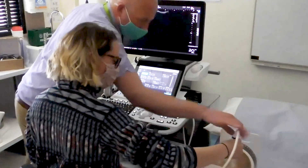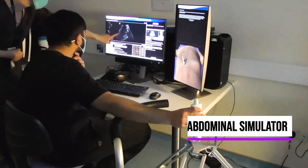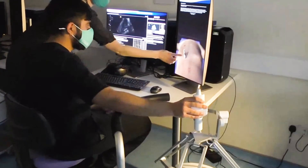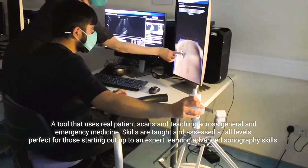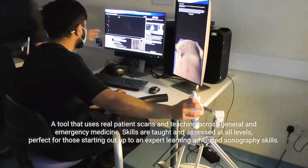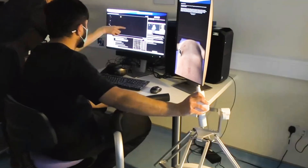The trans-abdominal simulator is a great starting point — great for brand new students who've never really been in ultrasound before. It's a great way to start learning the anatomy and how this relates to ultrasound, and again to learn the spatial awareness and hand-eye coordination that's required as one of the key skills for being a competent sonographer.